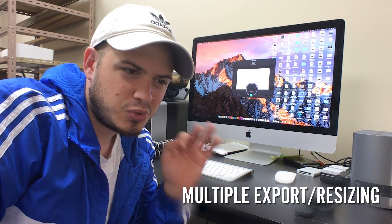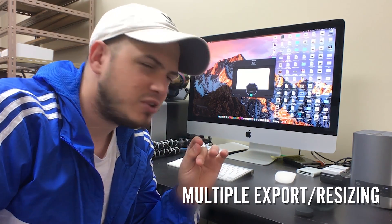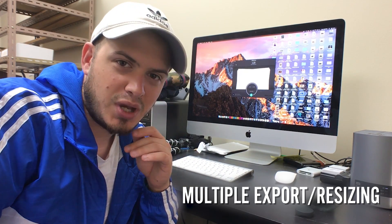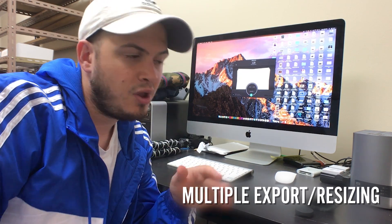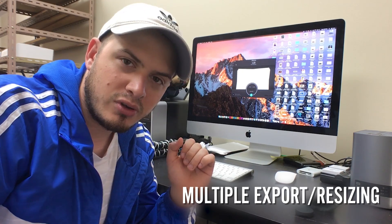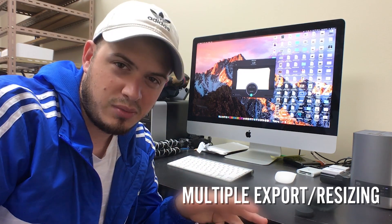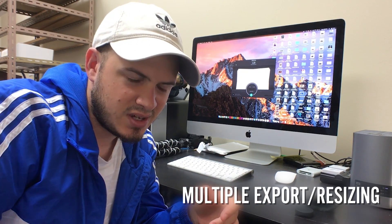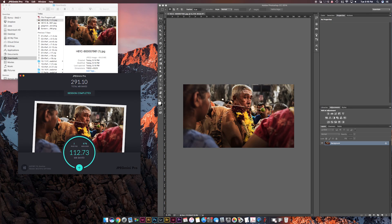The third feature is the one I really like, and it is the ability to export multiple sizes at once from one photo file with just one click. I'm very excited about this because I have a lot of photos that need to be exported in multiple sizes — full res, 1200 pixels, 600, 300. I do some website work and that's common in e-commerce: they want multiple sizes. Not anymore having to do that manually with JPEG Mini.